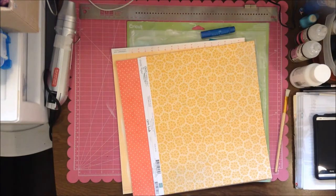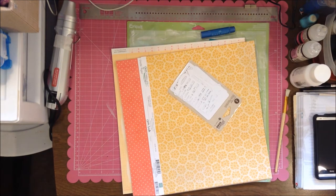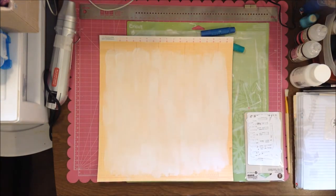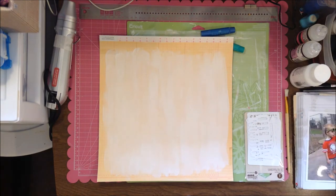You can just see me gesso my background paper, and it's called Memoirs. I really wanted to use a ledger-type or lined paper for the background because I haven't used one in a while.